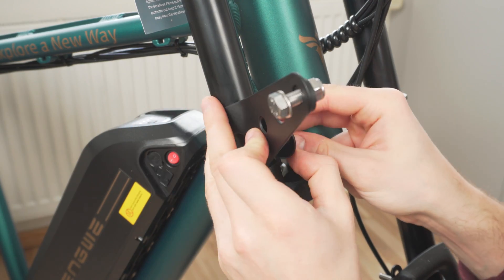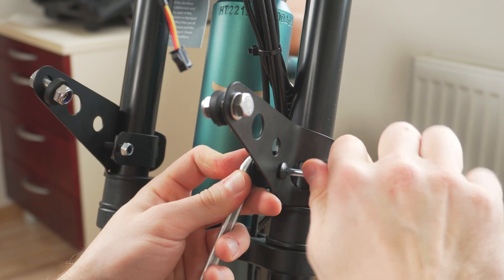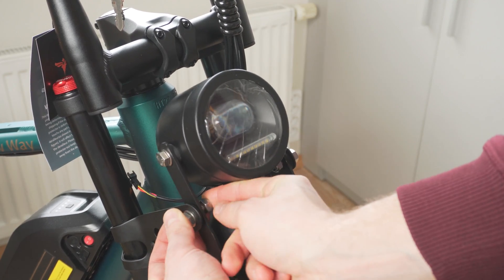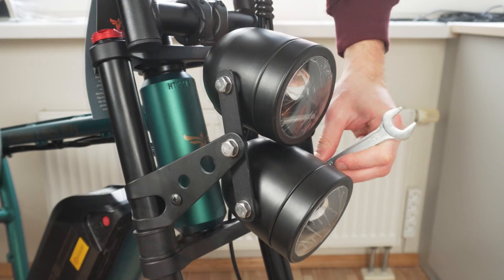I then mounted the headlight holders on the front forks with a bit of foam tape to protect the stanchions from any scratches. I then connect the plugs for the headlight and tuck them inside the casing to protect from any water.